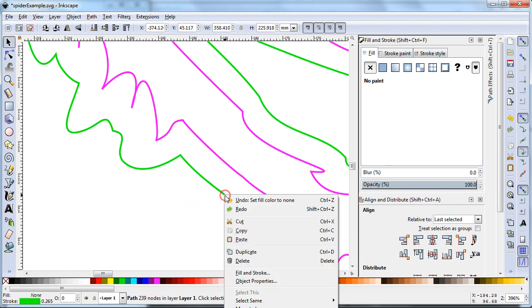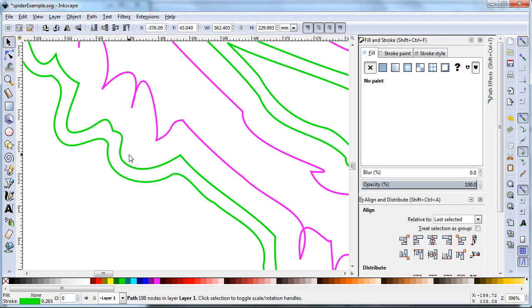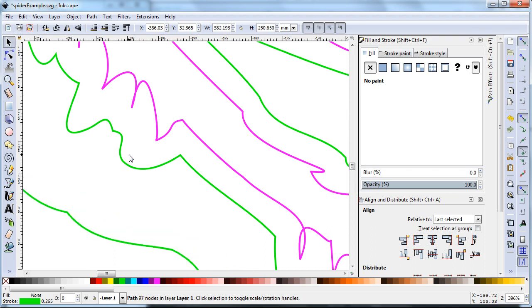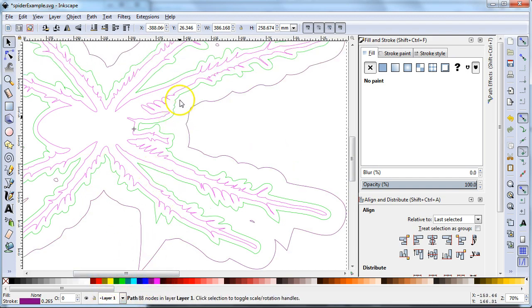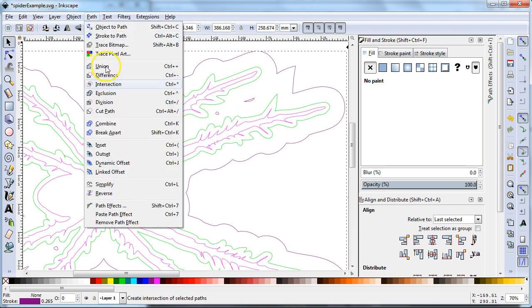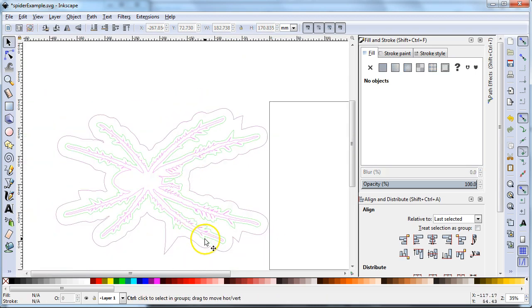I'm going to duplicate again, and this time outset it — pressing Control+close parenthesis a couple of times on the keyboard until it's outset as much as I want. It can be hard to tell where this is, but if I change the color you can kind of tell. You can see there are a couple of little dots again, so let's do it again: Break Apart, shift-click the main outline, then delete on the keyboard to get rid of those little islands. Now this is ready to go.